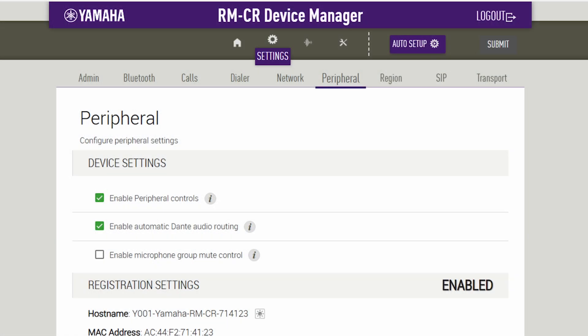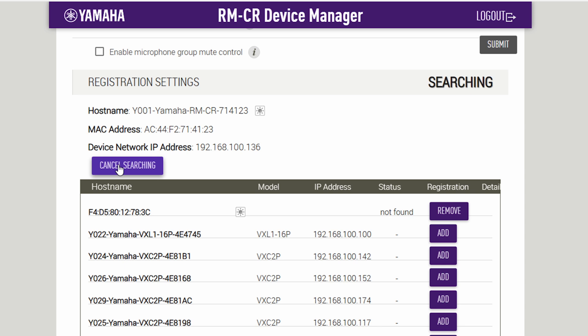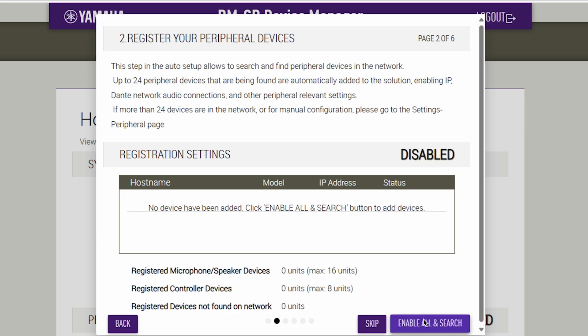Once you've connected your VXC2P speakers to your network switch, they can be auto detected from the Odessia web UI, as with every accessory. You can then run the auto setup process to ensure the best sound.